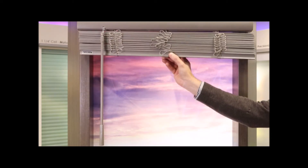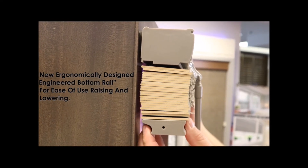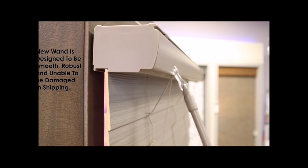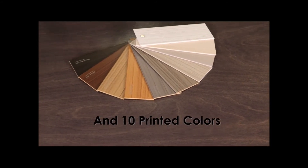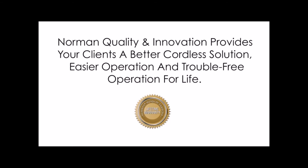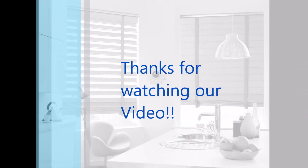Here you see it being raised and lowered very evenly. They show how you really can't get it off kilter — if you lift the right side or the left side, it still goes back to its even state. The bottom rail is an engineered ergonomic rail so your hand can grab it easily. We have many different colors to choose from in faux and real wood, including printed colors. These come in a two-inch and a two-and-a-half-inch louver, and we also offer blinds in fabric materials.